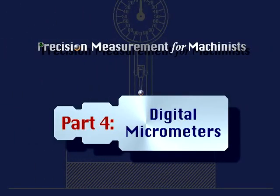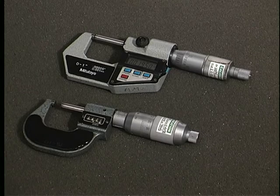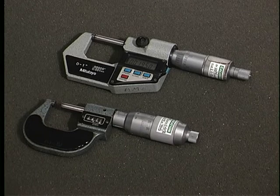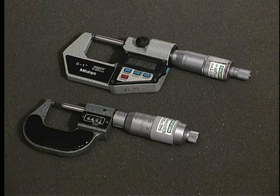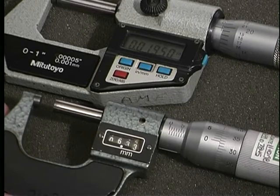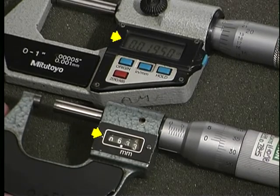Part 4: Digital micrometers. Digital micrometers make the job of obtaining accurate measurements much quicker. The primary advantages are reading ease and error reduction. The digital micrometer has a window that displays the total micrometer reading, eliminating several steps of writing down and adding readings from different scales.